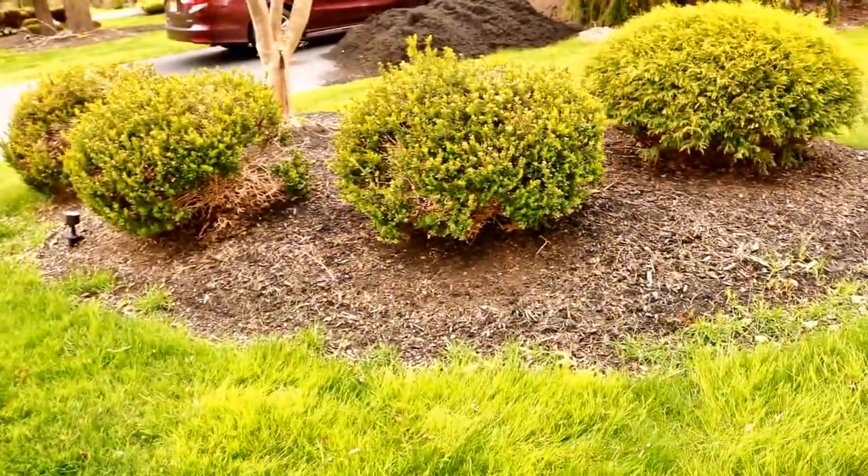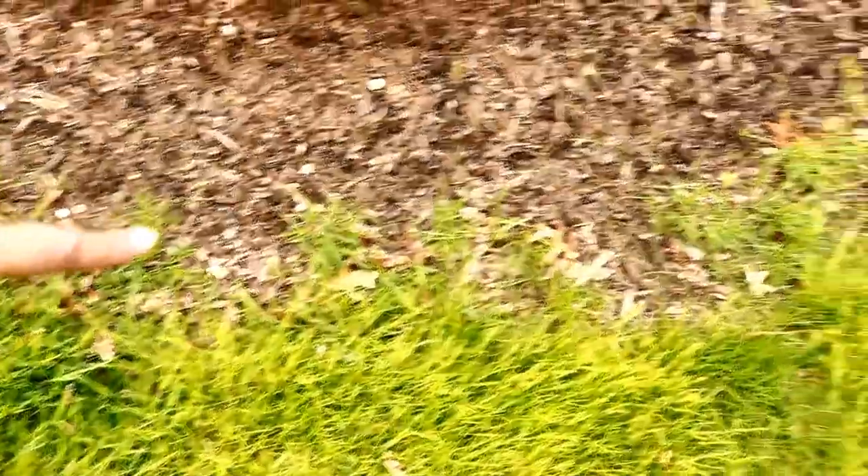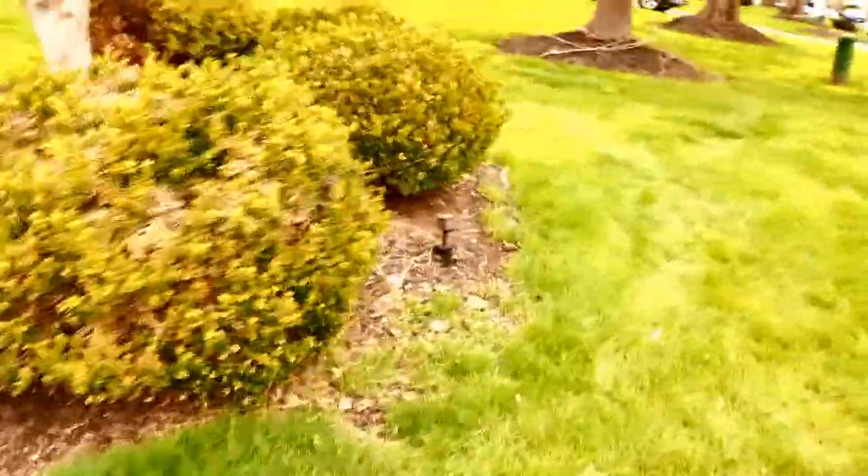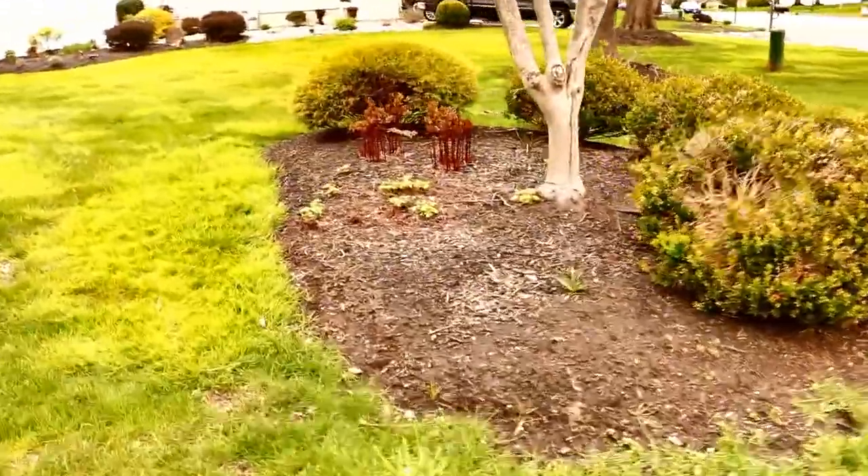This is how the bed looks currently. If you take a closer look, there is not really a clear defined line that separates this bed, and the grasses are all over. Edging actually helps make that clean line. I'll show you guys how this bed looks after the edging is done. Let me show you how I'm making the edges using the half moon shovel.